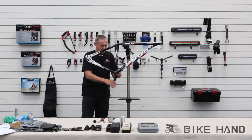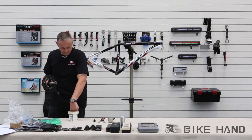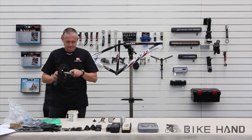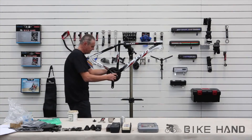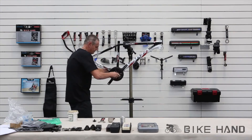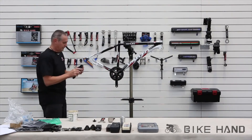With the bottom bracket on, fit the cranks. You need to put a little bit of grease on. Take the drive side, then get the non-drive side arm and fit it on.